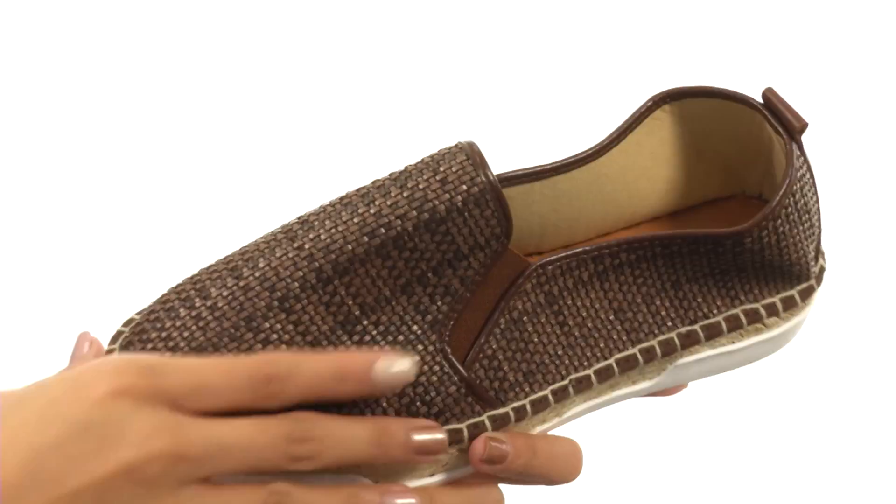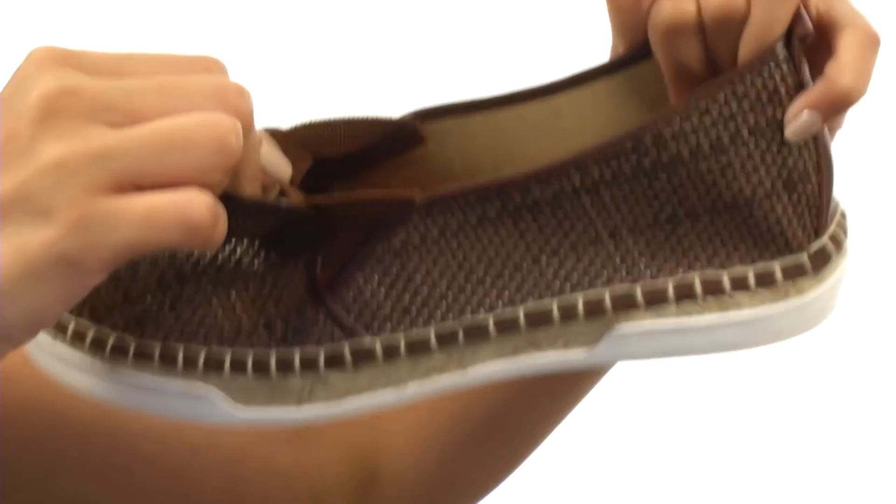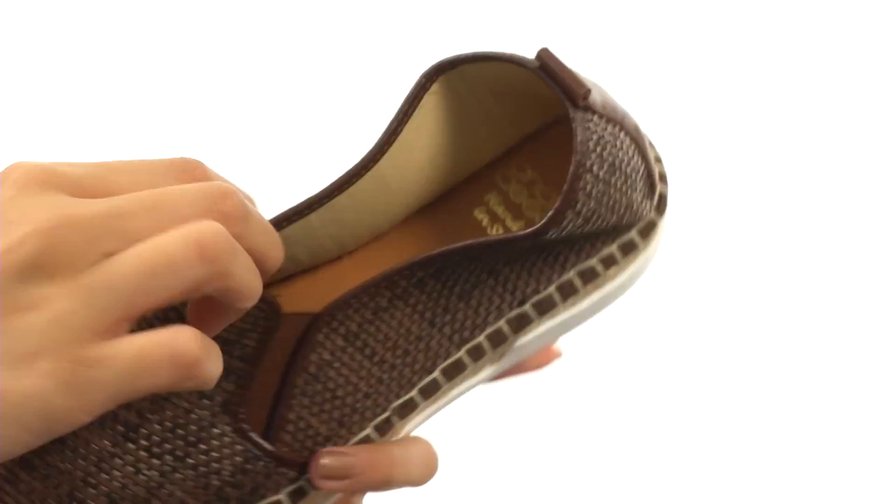This shoe is made with beautiful woven man-made uppers that gives it such a natural look. You also have a really easy slip-on design that includes the side goring panel, so that way you can get some added stretch. If you need some extra help with on and off wear, there's also a pull tab inside the shoe.